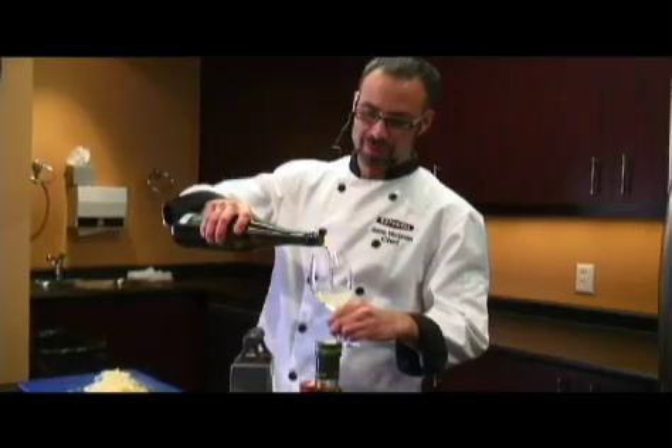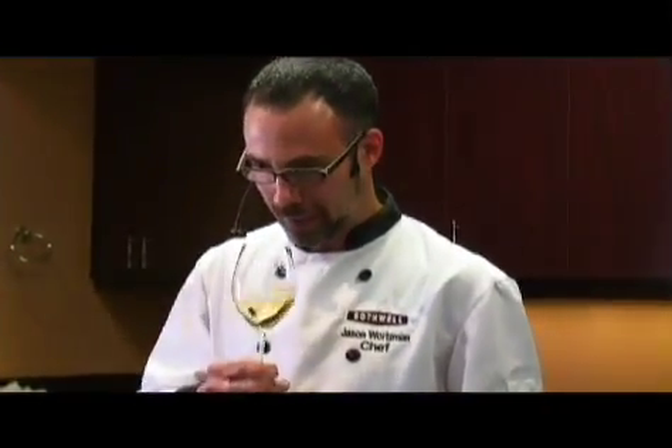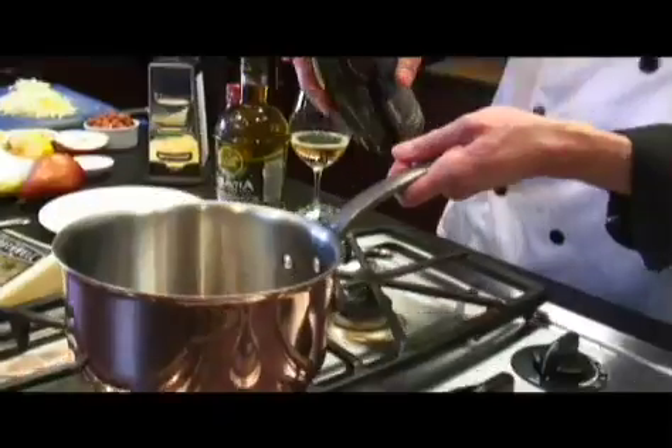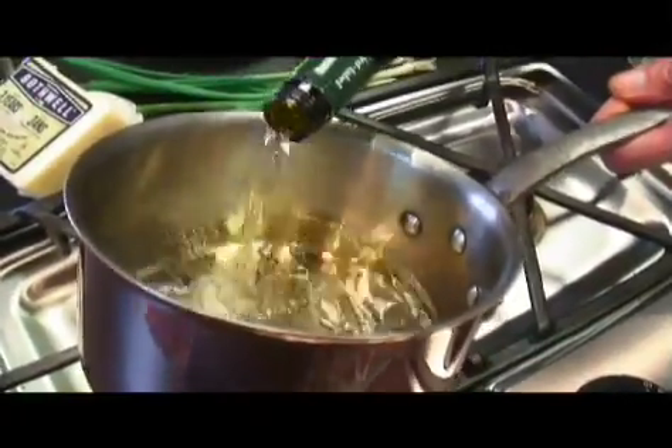You should always try your ingredients just to make sure that there are no errors in anything you've chosen — no defects. Yeah, there's a lovely fruity note. You can definitely pick up some pear in that.